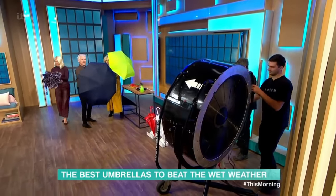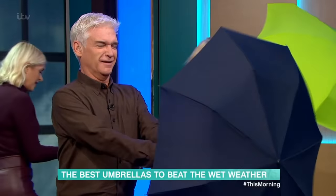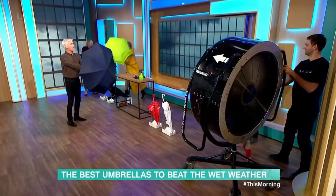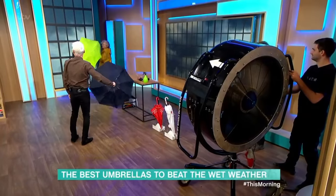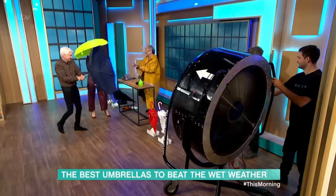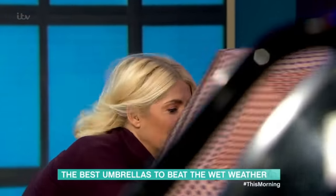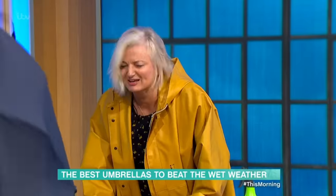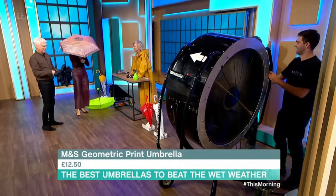Come on, let's go! I can't open it — turn it round the other way! Oh, I'm inside out. Here, take this one. This is an R&S one — it's £12.50! It's holding on! And it does auto-opening! Look at that — that's really good!